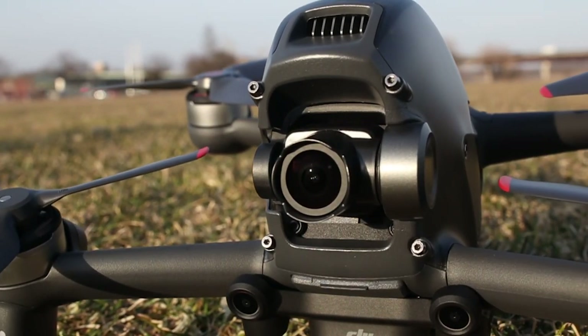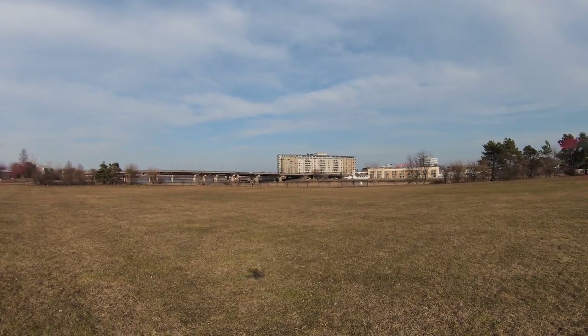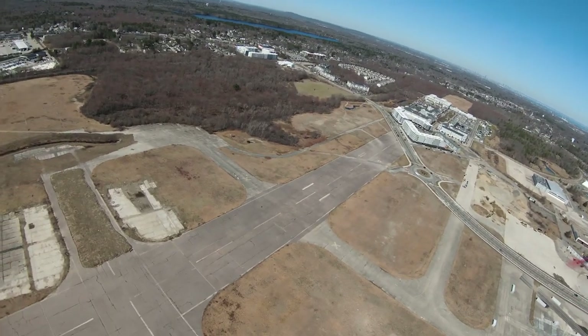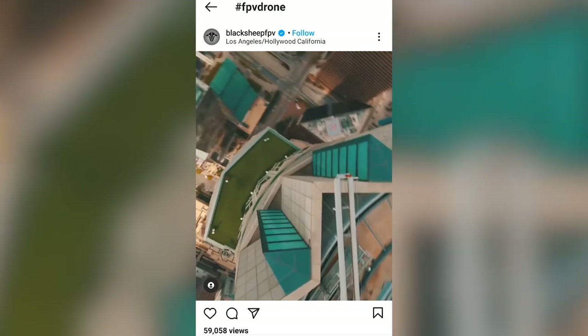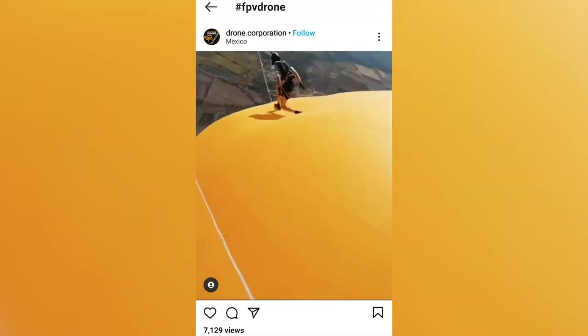The camera is on a 2-axis gimbal, meaning it only stabilizes up and down movements, but not left to right. When you fly, you'll definitely notice that fast movements, pans, and rolls can be especially quick and disorienting, which is ideally what you want in an FPV for precision flying. For cinematic shots, you'll need even more practice in order to get smooth movements.